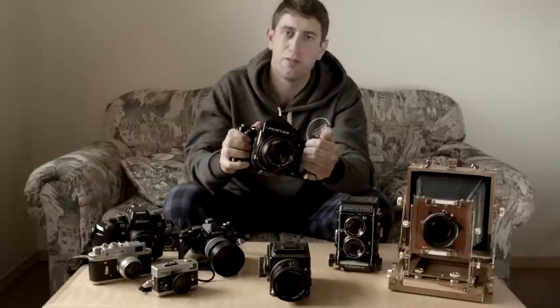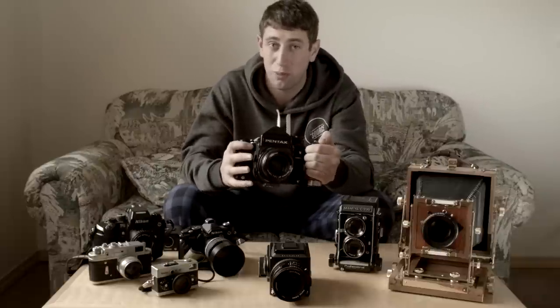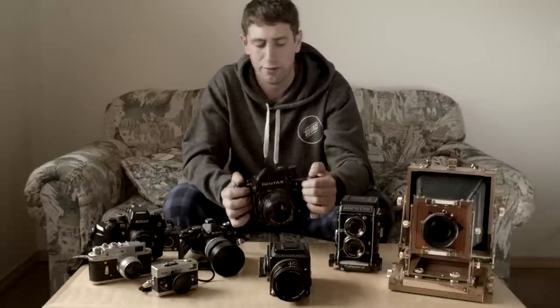With all these cameras, they're going to be a bit pricier if you find a good one, but they'll maintain their value.